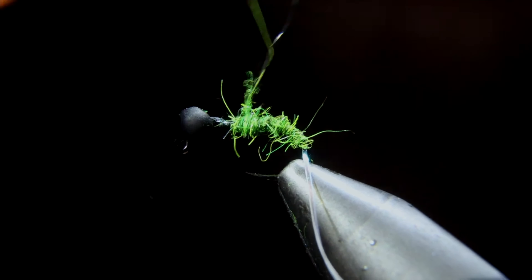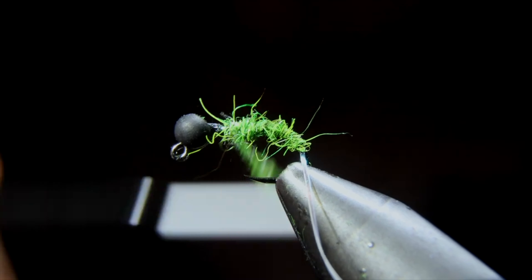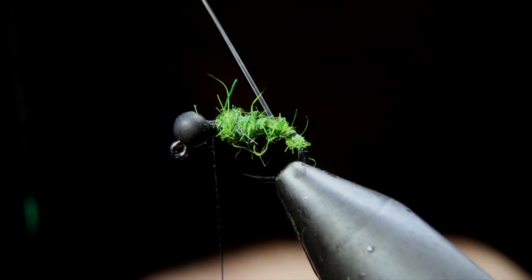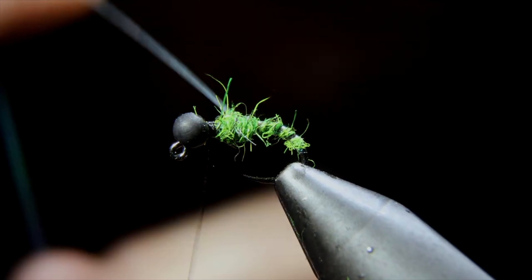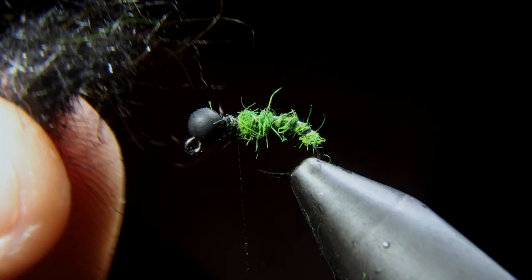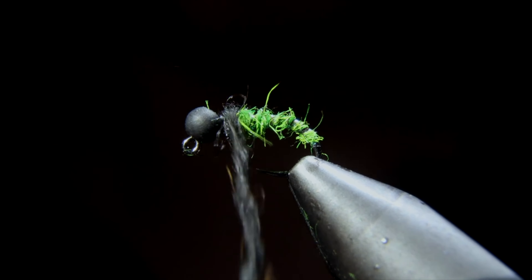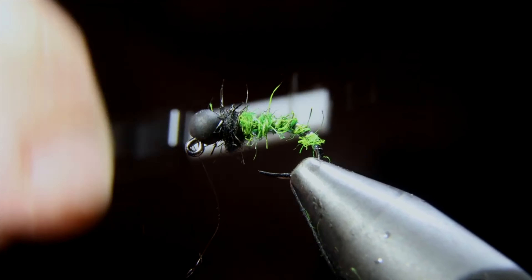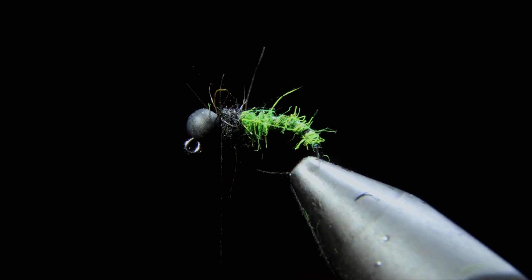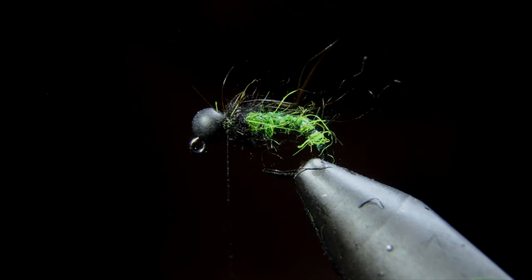We'll create a dubbing noodle and then start to build up our body, tapering this as much as you can on the way up. As strands fall out, don't worry about it too much — I like the added bugginess personally. If you don't want it to be buggy, some people like these patterns to be quite sleek — you can use a different synthetic form of dubbing. We'll wrap that up to the head. If you don't quite make it, that's fine — we can always add some extra dubbing. It's always easier to add more dubbing than to take some off. Once we get to the head of the fly, we'll secure everything, reach back and grab our flashabou and start to wrap this up in open spirals, creating a segmentation to our body. We'll do that to the head of the fly, secure everything in place, and snip that off.